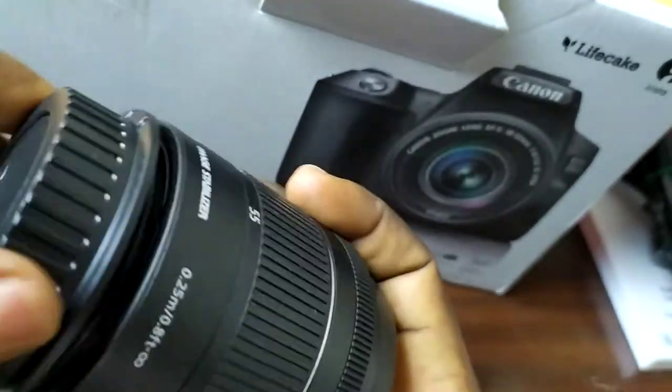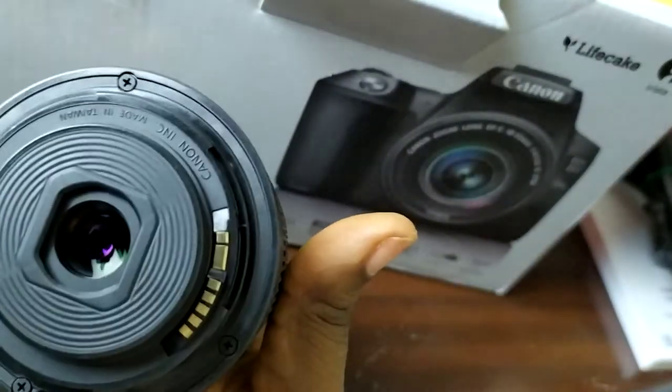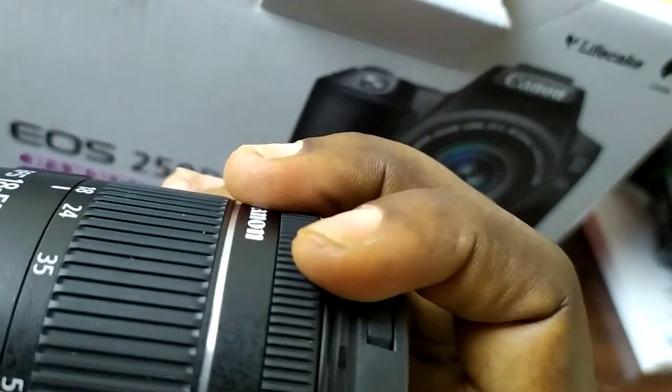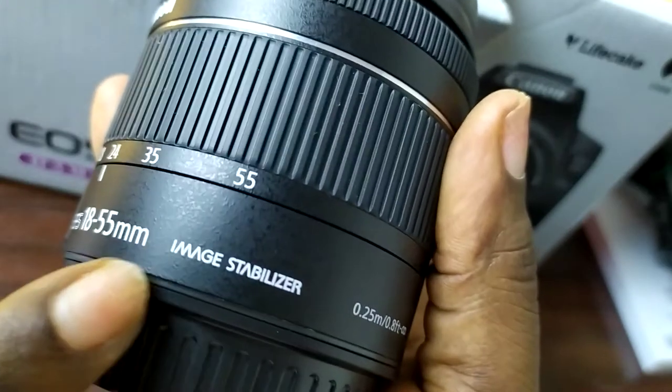It opens over here, and the good thing about this lens is that it has an image stabilizer right there — can you see it?